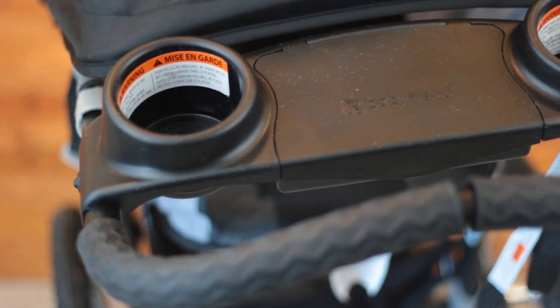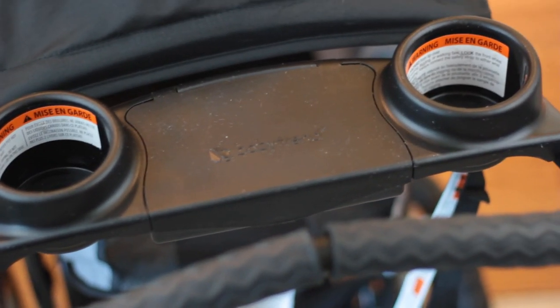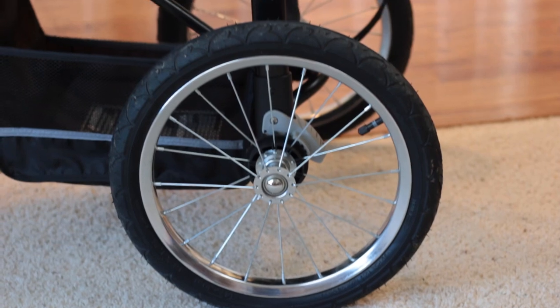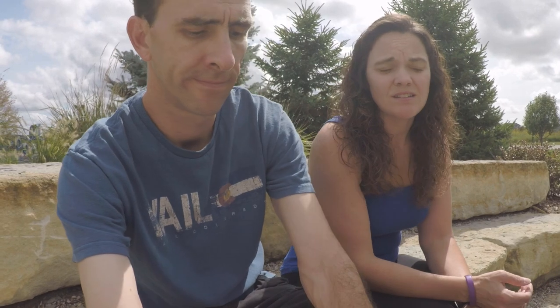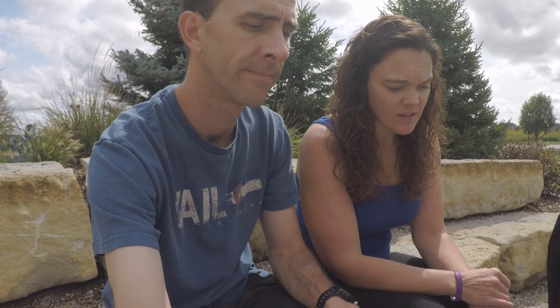We also have storage compartments up front with cup holders big enough to hold cell phones, keys, and snacks for the baby — super convenient. There's also a storage compartment on the bottom of the stroller, which has been big enough not only for jogs and walks but for trips to amusement parks, races, and all kinds of outings. It's lightweight and easy to maneuver.